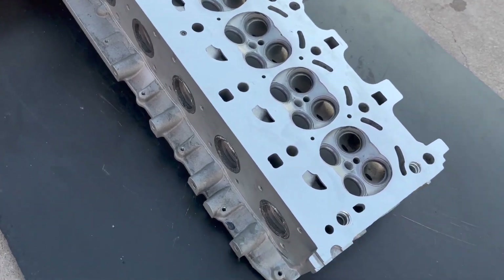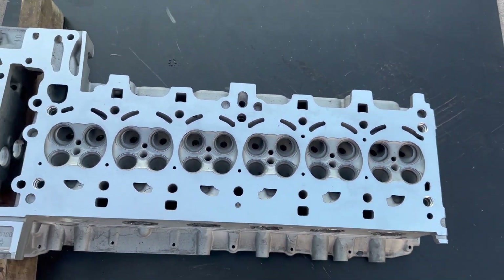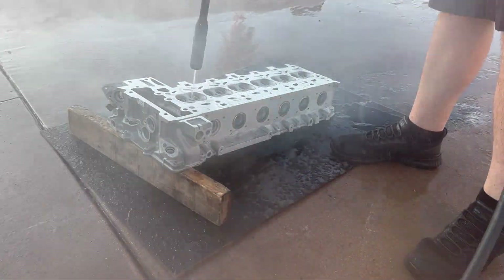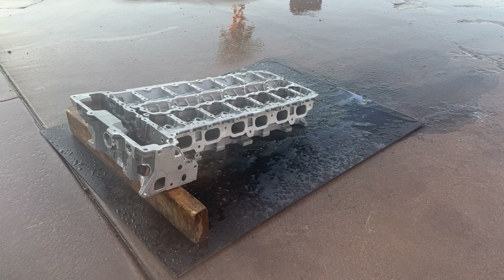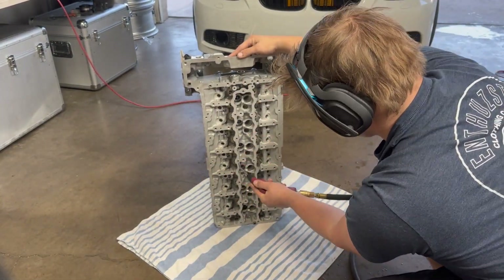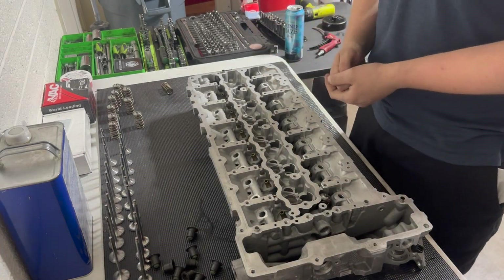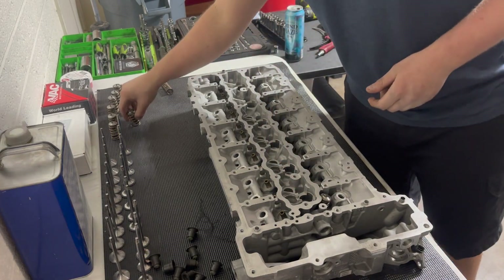Now that the lapping is done, I'm going to clean the cylinder head out and get this thing ready to put together. I am using a Harbor Freight power washer to get all of the stuff out of it — probably going to hit it with some brake clean and go from there. The cylinder head is all clean, and I have a bunch of Ferrara valve springs that I'm going to install on this thing.